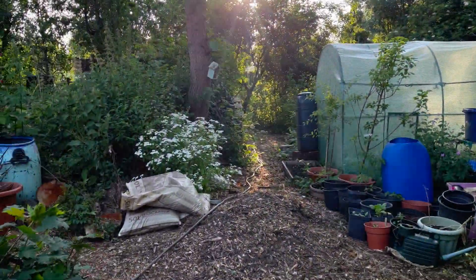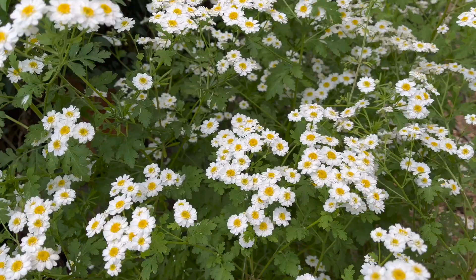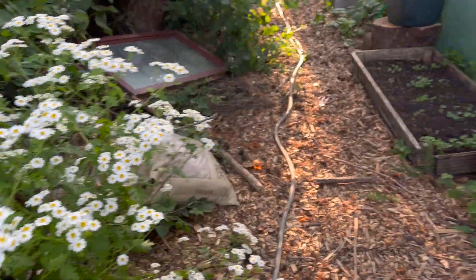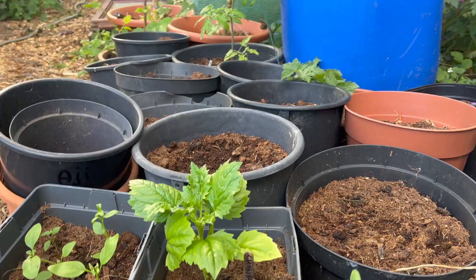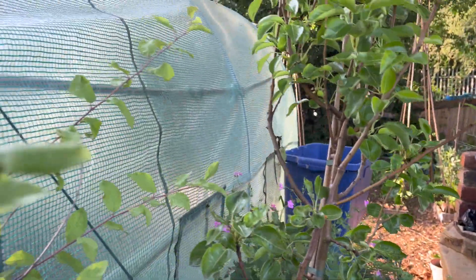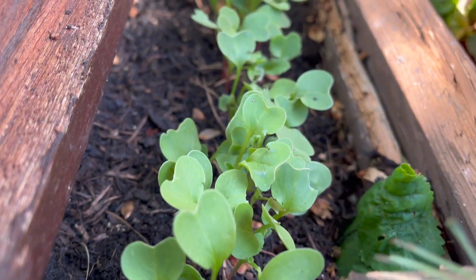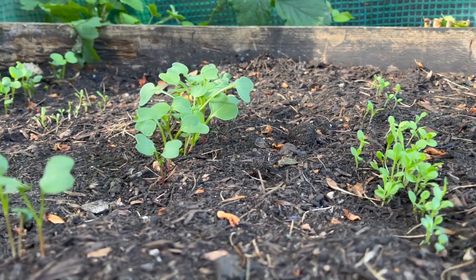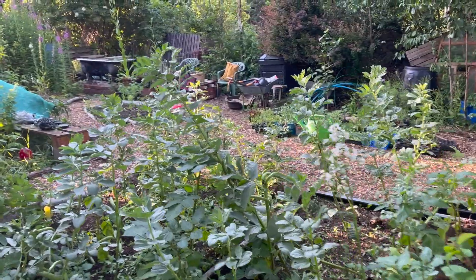As we come through, look at this feverfew - it is huge and beautiful. I'm going to harvest some of this today. All in these pots around here are all of my potatoes, really really late planted potatoes. My trees are looking good and I've got a little bed behind my polytunnel which I recently sowed a few rows of radishes and lettuce as well. Behind here are my broad beans and potatoes.